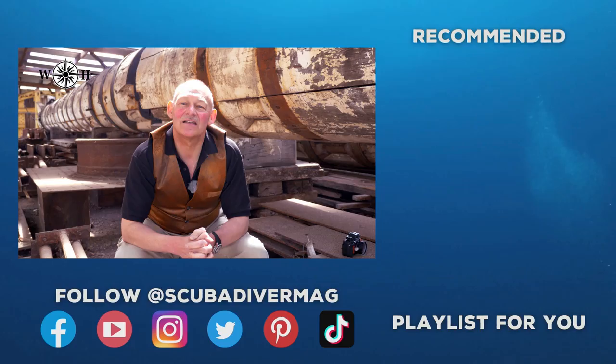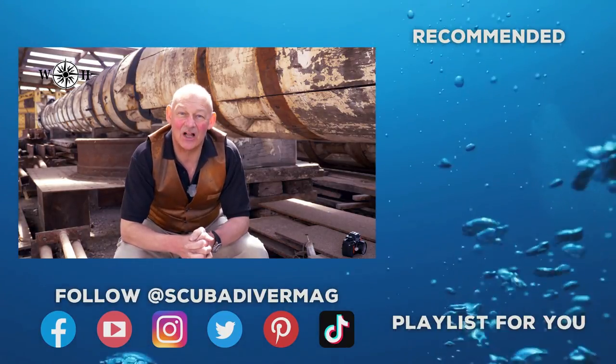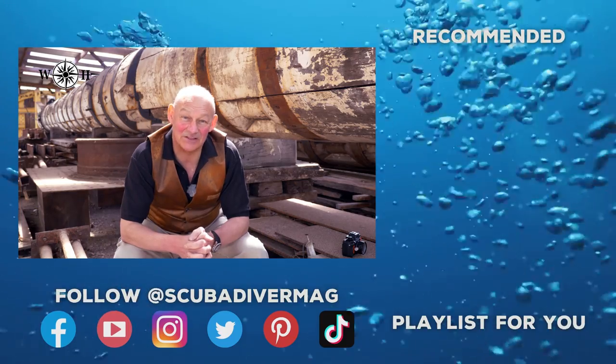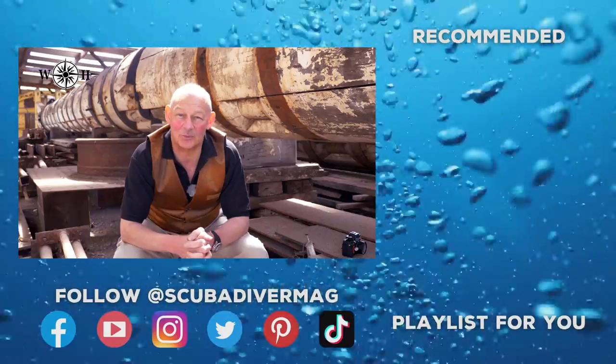Photo mosaics really help the diving archaeologist. Next time, we're going to look at the processes involved in the excavation of an archaeological site. Until then, safe and enjoyable diving.